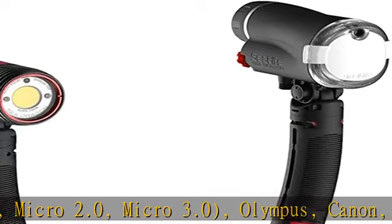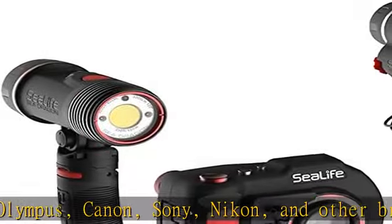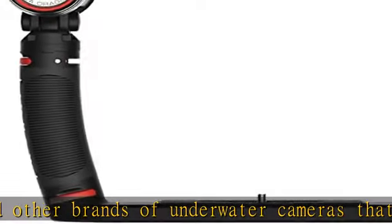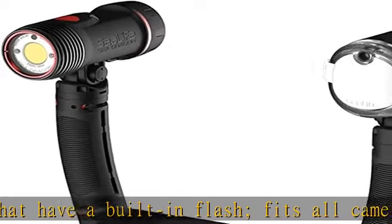Red Light: 180 Lumens. Color Temp: 5000K. CRI: 80. Runtime: 60 minutes at full power, 120 minutes at half power or auto, 240 minutes at quarter power. Depth: tested to 330 feet.